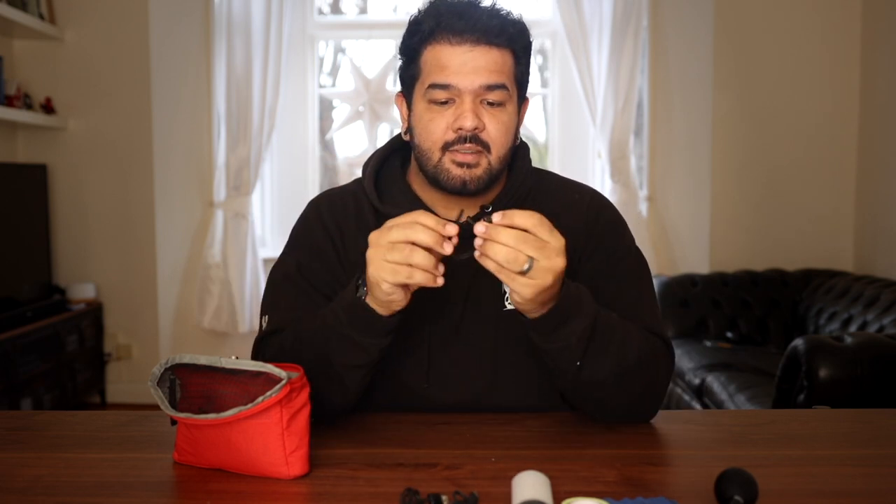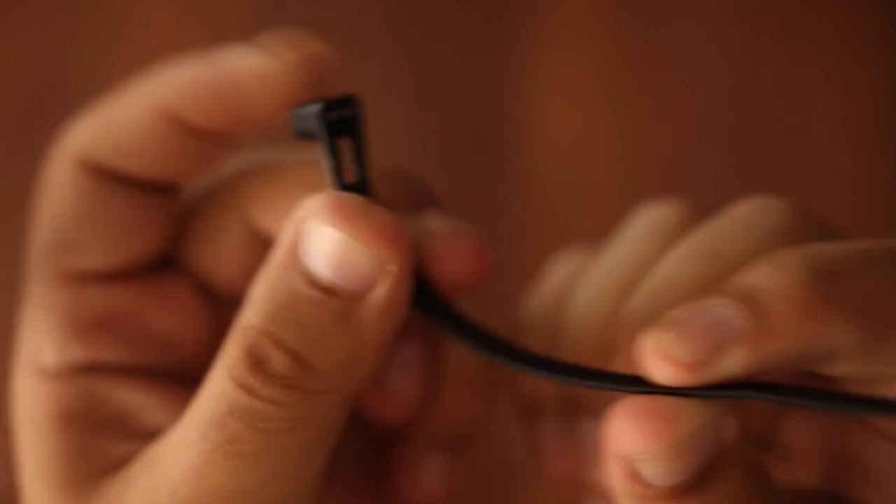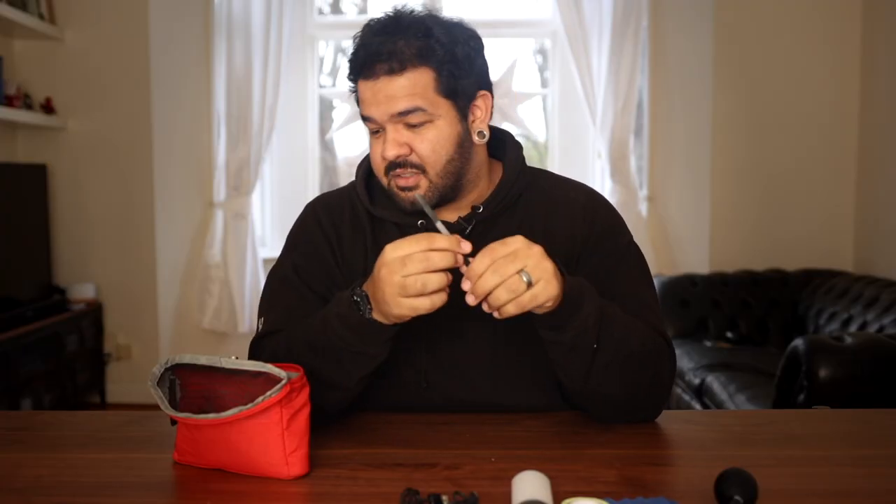This is a small zip tie in case anything needs to be put together. Nothing particularly amazing about this one, apart from the fact that it can come loose — it has a little trigger that you press and it releases. So it's not one of those that you have to cut out.